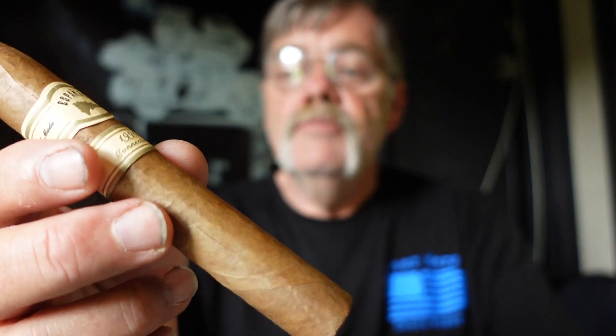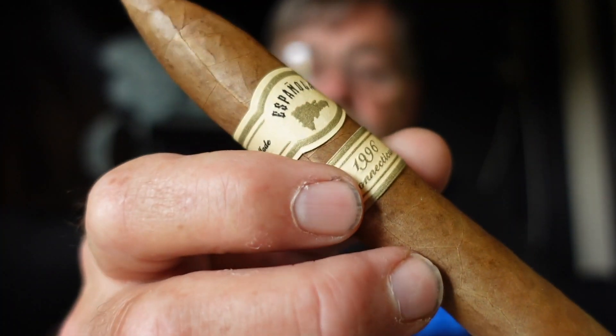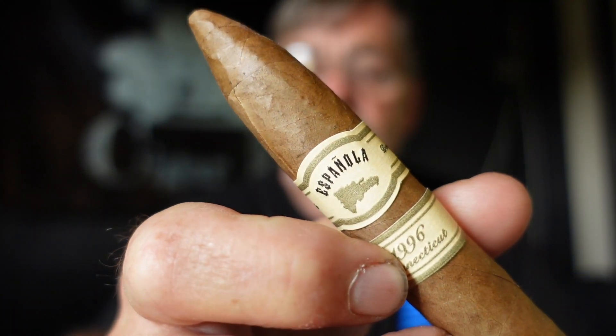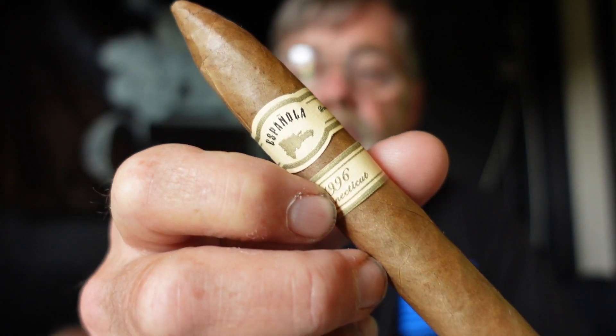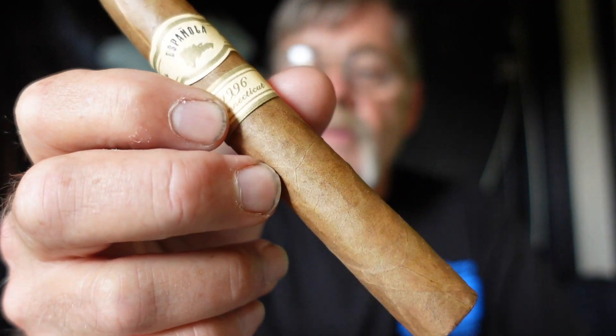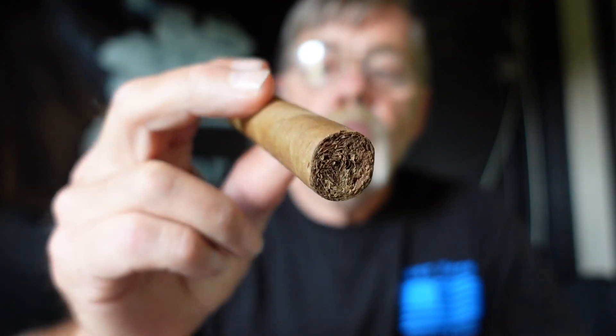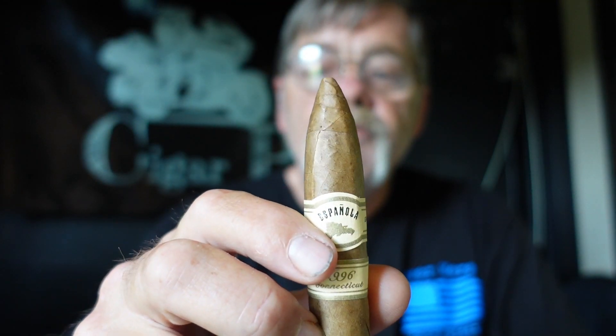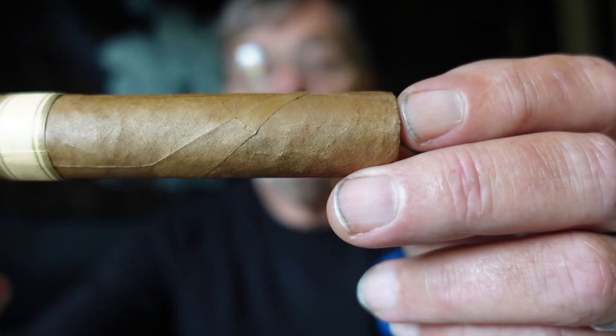Alright Cigar Pals, as promised, the Española Connecticut. This is a pretty little Connecticut wrapper on there. Open foot, torpedo cap. Nice wrapper on it, nice really tight seams.